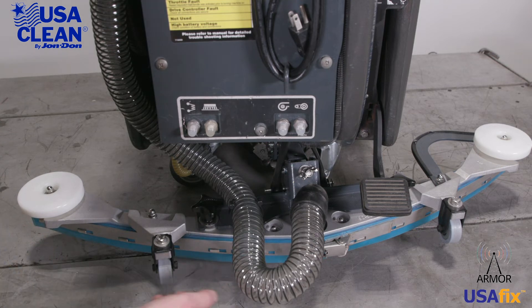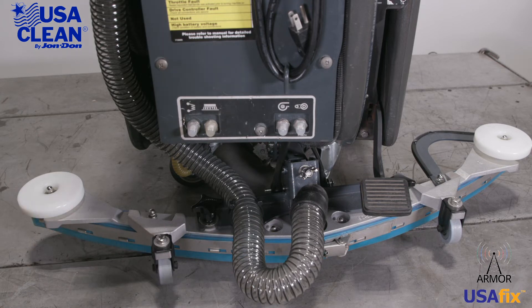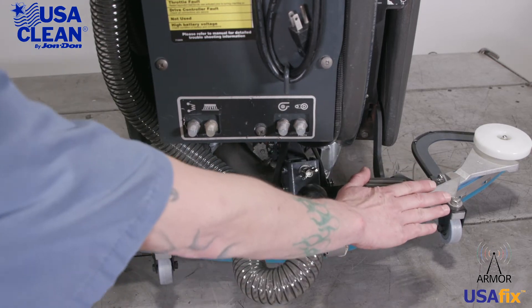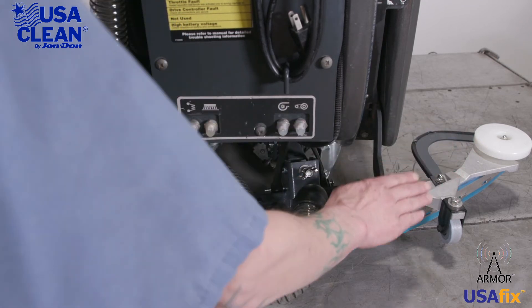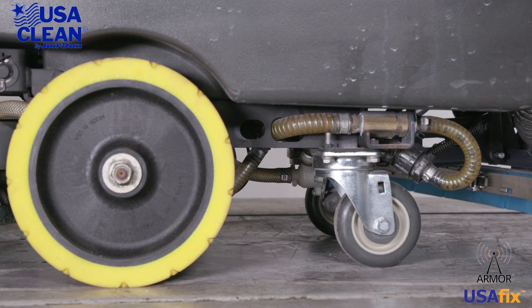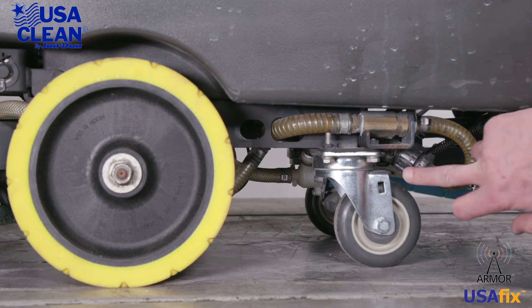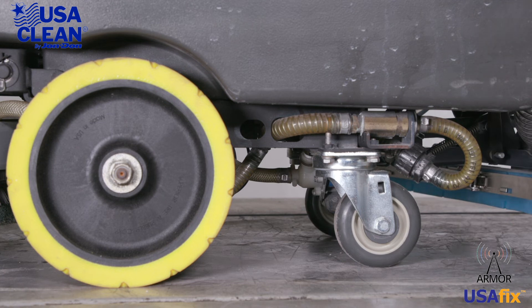Take a look at your blades. You want to make sure that your blades are not worn and the caster wheels are not damaged in any way. Right above the squeegee assembly to the right of the machine is your foot pedal for your brush deck — make sure that that's not broken or bent in any way. Underneath the machine on the left-hand side, you have your solution line. Right here is a solution filter; if you unscrew that there's a filter in there — make sure that that's not clogged or damaged in any way.